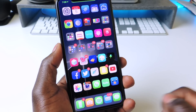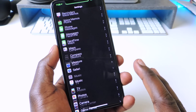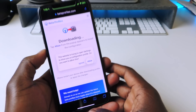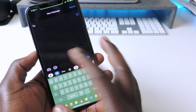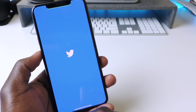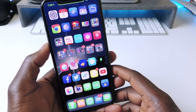The other one is called Eclipse 12. Eclipse 12 is a paid tweak and one of my favorites — a must-have. It gives you dark mode in whatever app you want. If I go to Safari, the headers are in dark mode; Messages is in dark mode. On Twitter it's also in dark mode. Definitely a must-have tweak, it's called Eclipse 12.